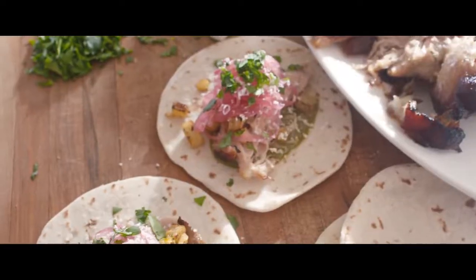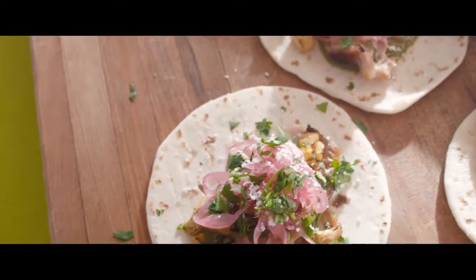Thanks for watching, and if you have any Rich Tree Market recipes that you'd like to learn about, please drop us a comment below.